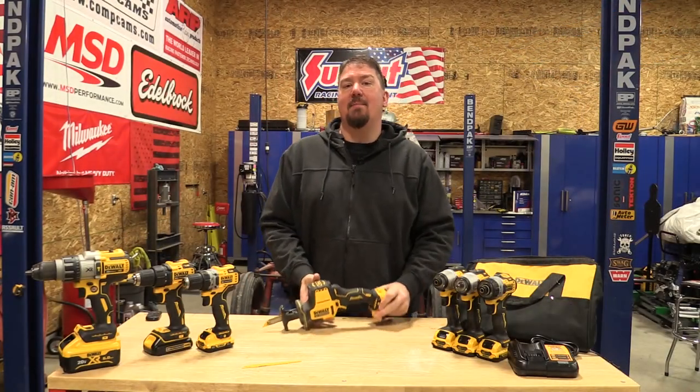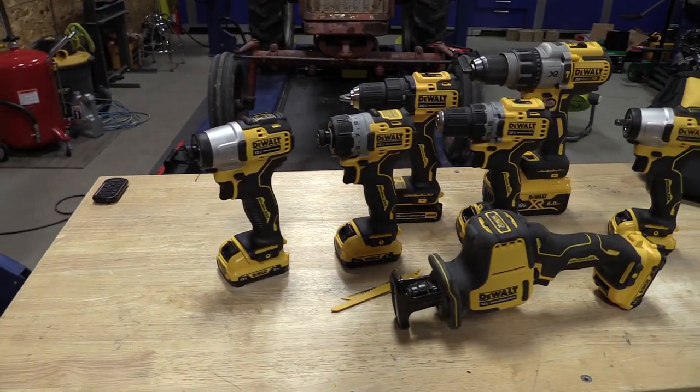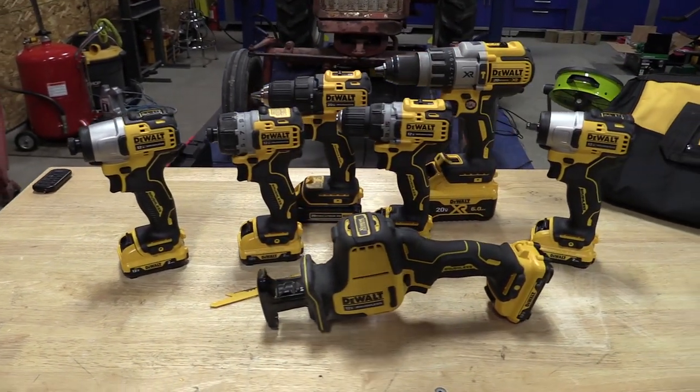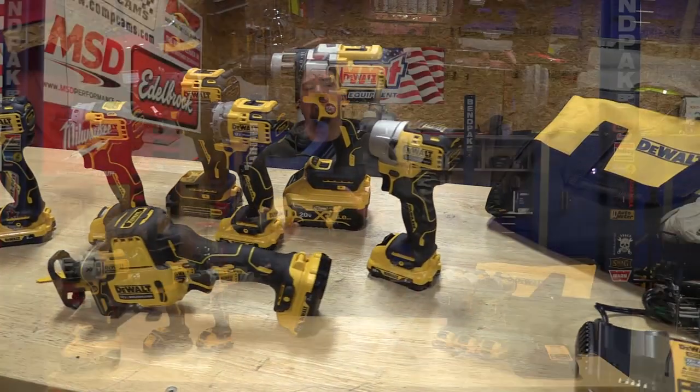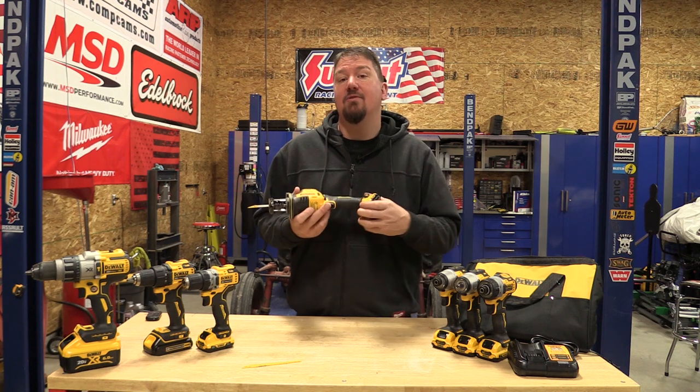Hey guys, Brian with workshopaddict.com. Today we're going to take a look at DeWalt's new 12-volt extreme subcompact one-handed reciprocating saw, model number DCS312G1. That G1 designates that this came with a kit.